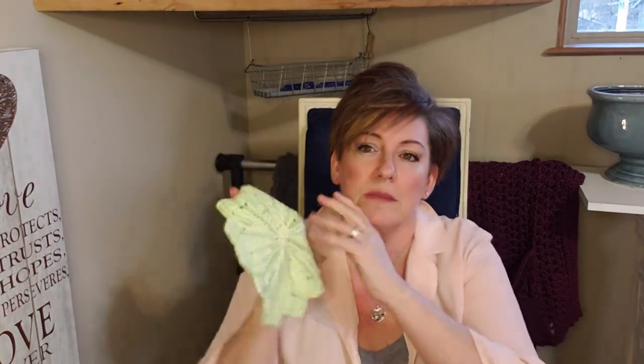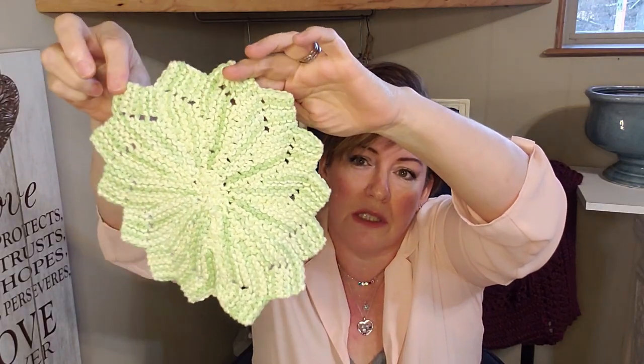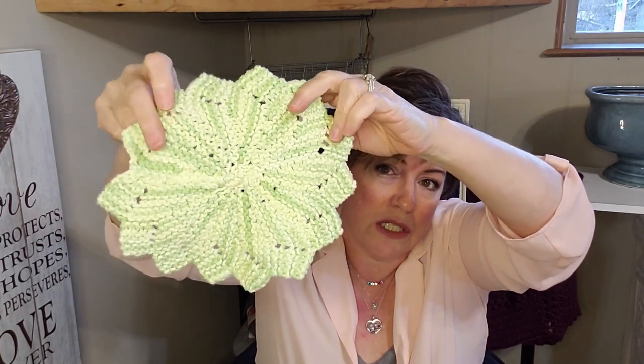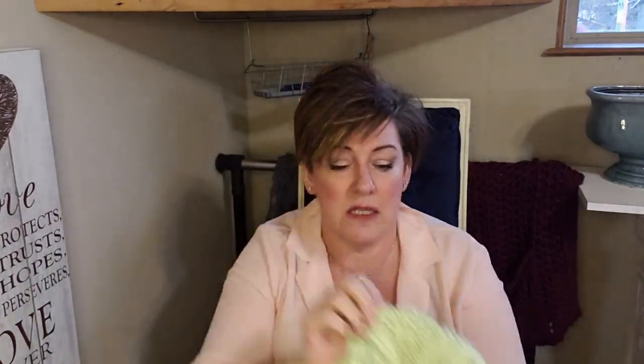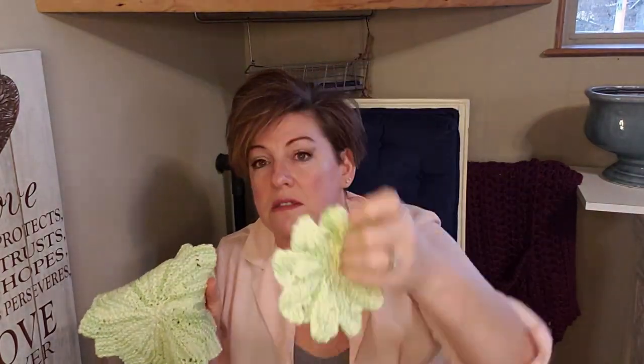My absolute favorite one I made is this one — I believe it's called 'Grandma's Dishcloth' or 'Not Your Grandmother's Dishcloth.' I just fell in love with it; it looks so hard to do but was so easy. I used to make these when we'd go out to the property while my husband drove. And then there's a smaller face cloth version — it would make a super cute bath set.